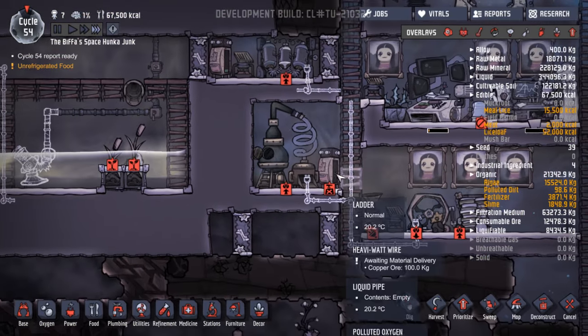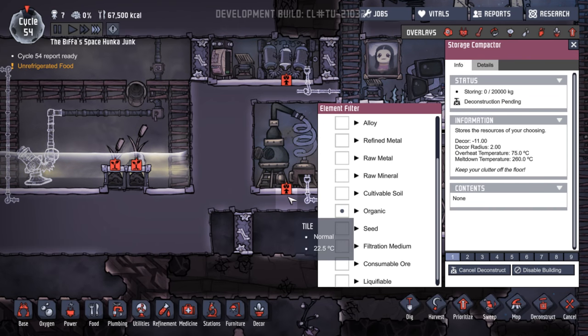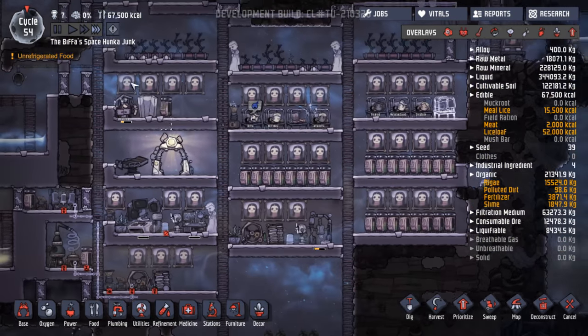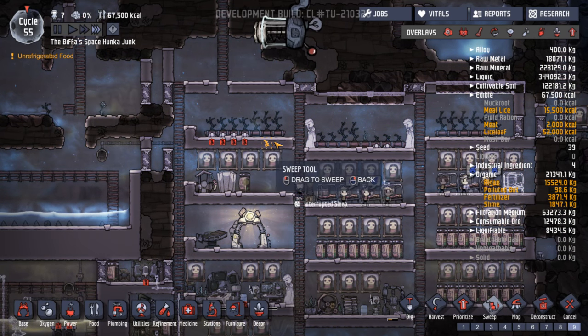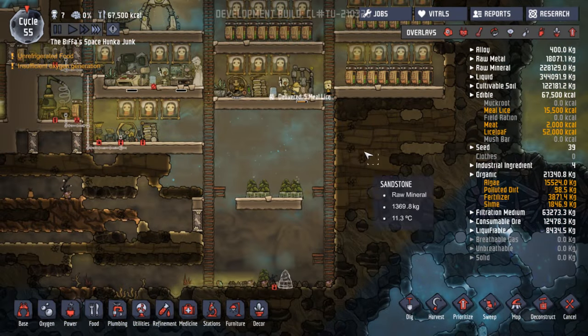Yeah, you're waiting for power. You're going to be deconstructed, I suppose. You're going to get around to that when you get there. Stress none — no stress at all, which is fantastic. That's going to be swept. That's going to be swept. Keep on top of it, folks.